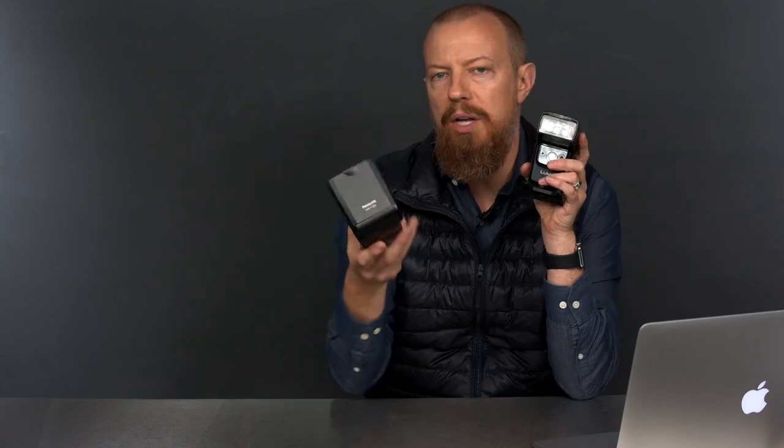Here's an important point: when you go into high-speed sync or FP mode on the Panasonic, the on-camera flash cannot be part of the lighting solution. Only the off-camera lights can contribute. If you go into the option to turn it on or off, it's just grayed out — it says off and that's it. I don't know the technical reasons behind why, but when the on-camera flash is acting as commander for off-camera high-speed sync flash, it cannot be part of the lighting setup.